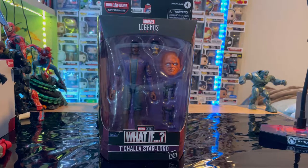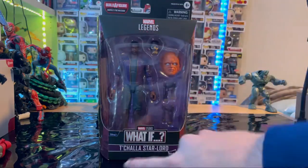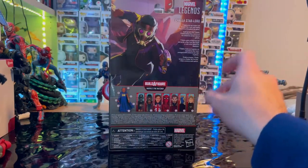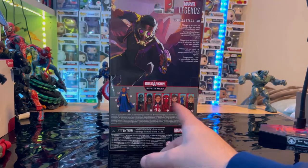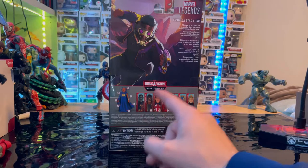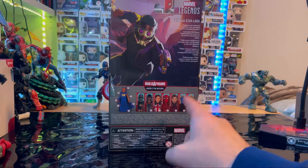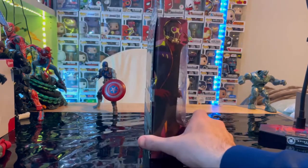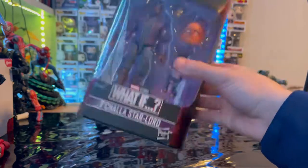Hello everyone, this is Dunnature Collector with another action figure review. Here we have the Marvel Legends T'Challa Star-Lord from the What If series. The packaging features the Marvel Legends logo on top, What If logo, and T'Challa Star-Lord side art. The back has the description and Marvel Legends logo. We'll be building Uatu, and the other figures in the wave include Zombie Captain America, Captain Carter, Zombie Hunter Spidey, Supreme Doctor Strange, Nebula, and Sylvie.